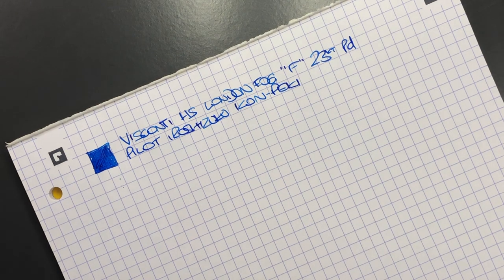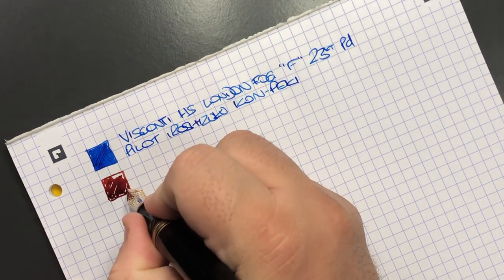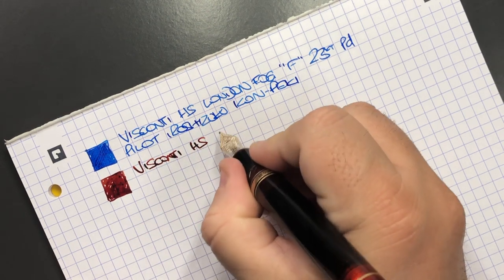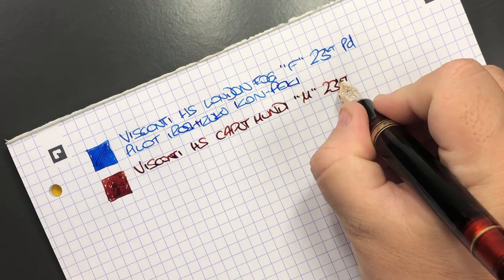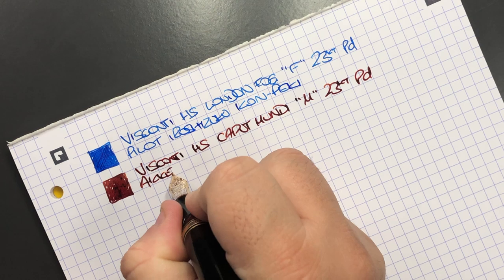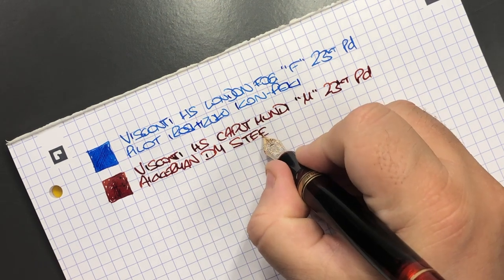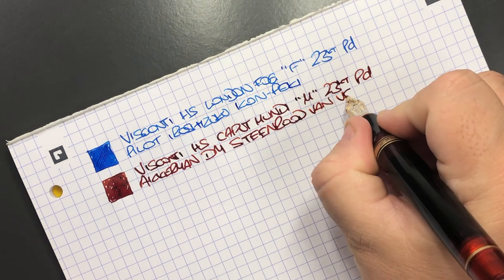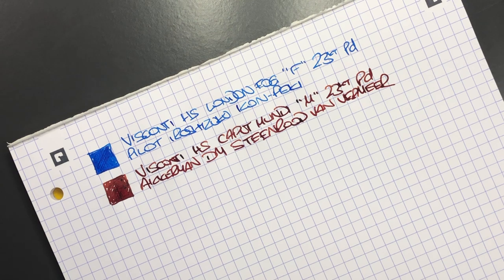Then we have the Caput Mundi — you can see it's a medium nib but a very wet nib. This is the Visconti Homo Sapiens Caput Mundi with a medium 23 carat palladium nib. The ink in here is Akerman Dutch Masters Steenrood van Vermeer — I was looking up my sheet of which inks are in which pens while writing.